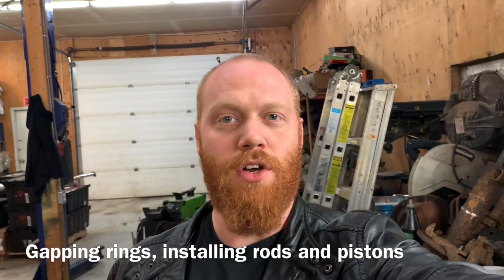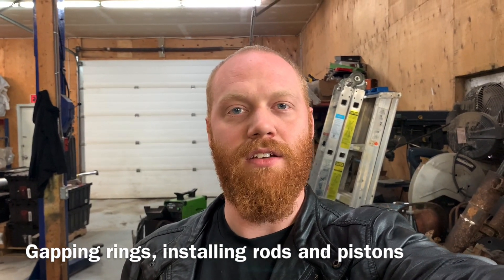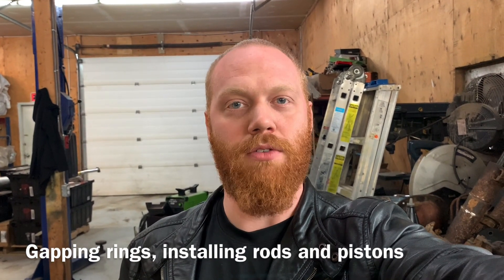Hey everybody, Barry here again. Since I posted the update on the plans for putting an LS in the Grand Caravan, I've got almost 50 new subscribers, and that is insane — that was Monday and this is Wednesday at 12 o'clock, so in like 60 hours I've got 50 new subscribers. I'm just one guy building stuff and filming it myself, having a bit of fun. I'm not doing this for clout on YouTube — I just want to do cool stuff, so it's really exciting that other people want to see it.